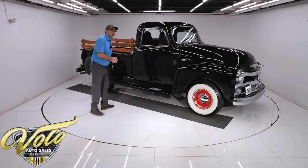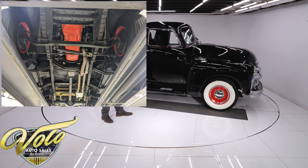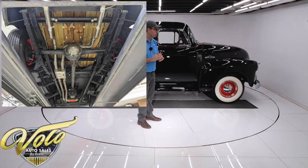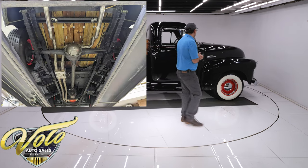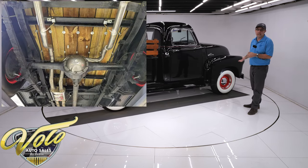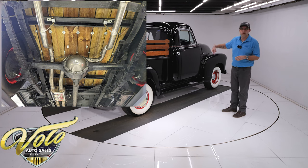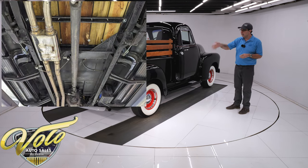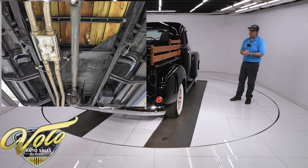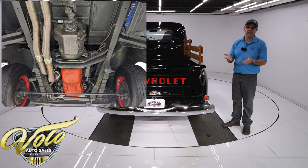Just a nice solid truck underneath — the frame, the floors, the components all look good. It does have a new dual exhaust system; it's stainless steel, all welded, custom dual exhaust. The steering dampener up front looks new, the shocks look recent, and there's been work done on the brakes with new e-brake cables. The rear end cover has been off and some seals were put in, so it's been serviced underneath. There's about $12,000 in receipts for work done in the last year or two.